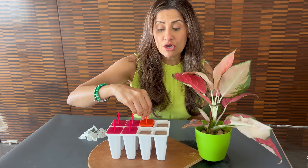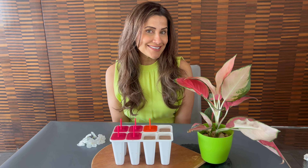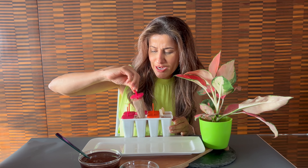Once you finish putting all the sticks in, freeze it until it sets. My ice creams are set now — let's see what they look like.